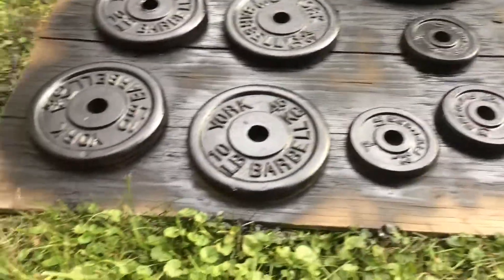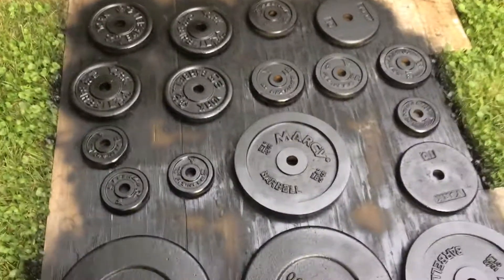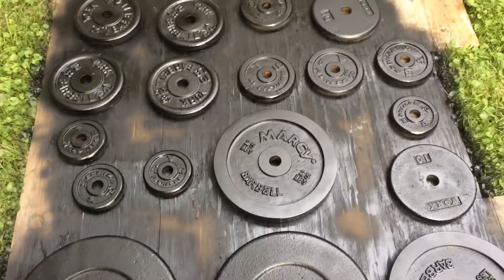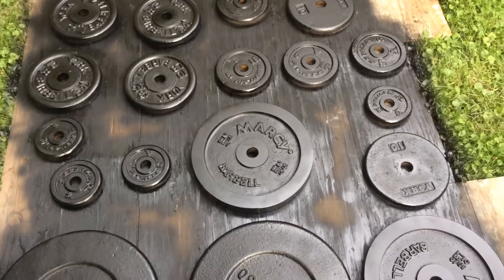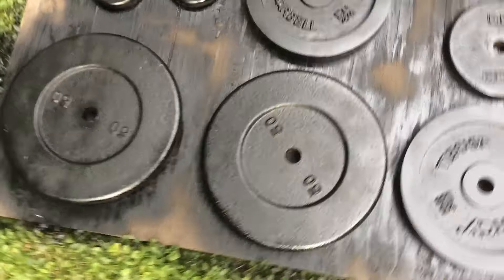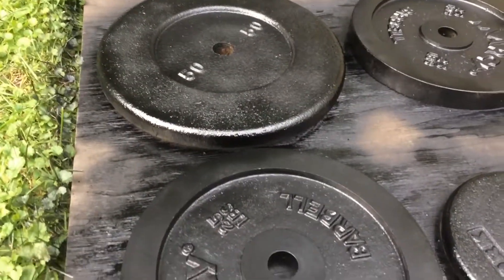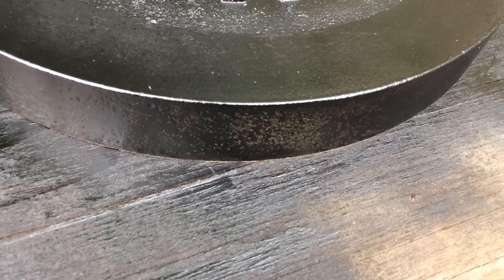Looking pretty good. I'm going to put one more layer on, like a light layer, because they're looking pretty good right now. They're looking pretty black. Some could use a little more — trying to get the sides a little better on some of them, like these ones. Pretty black, but they're looking good.